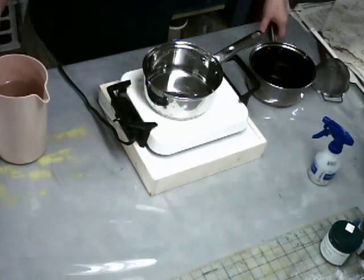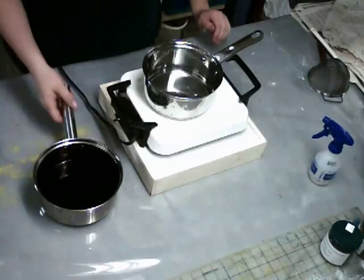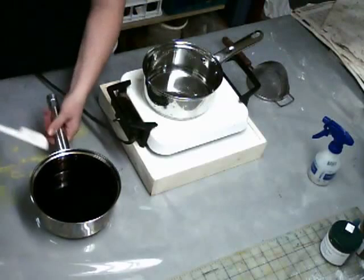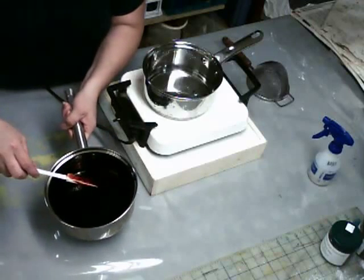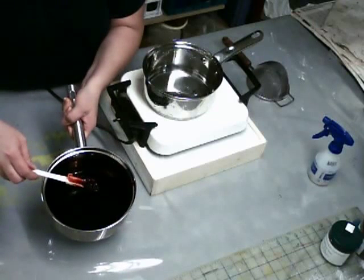Here I have my cochineal that's been soaking overnight. This is for our first extract. You can see on this white spatula it's kind of come out thick. The bugs are kind of fat — they almost look like little plump raisins.